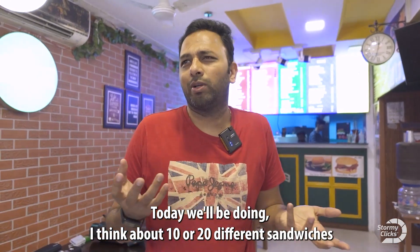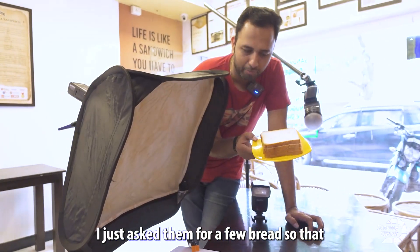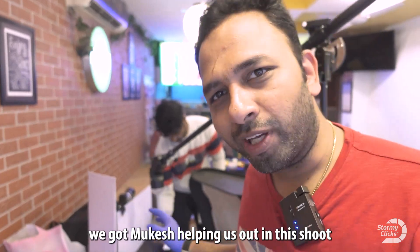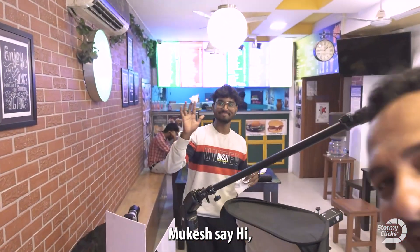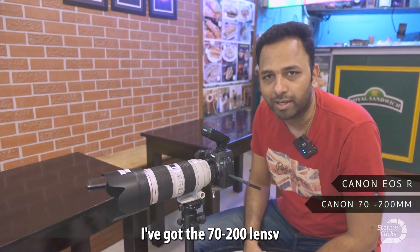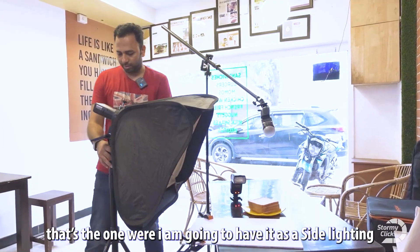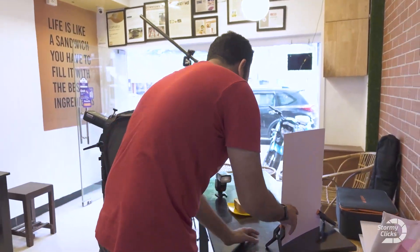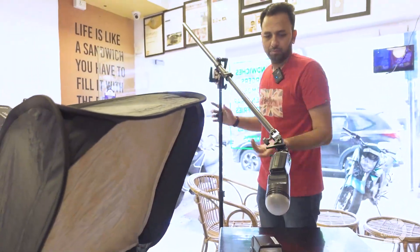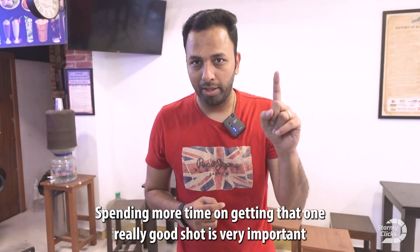Today we'll be doing about 10 to 20 different sandwiches. I've already set a few things up — I just asked them for a few breads so I can be done with the testing of the lighting. We've got Mukesh helping us out in this shoot. I have the Canon EOS R camera with the 70-200mm lens, zoomed in all the way to shoot the sandwiches, with side lighting.